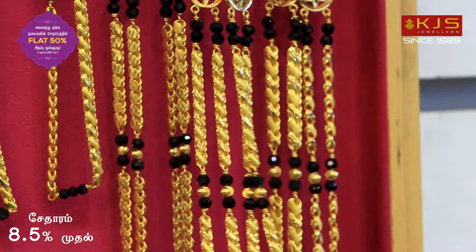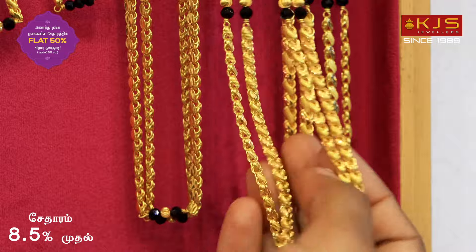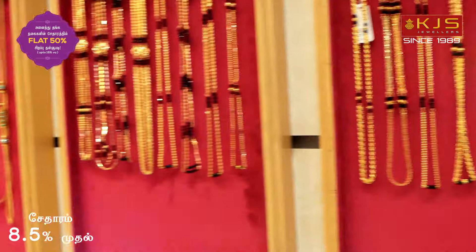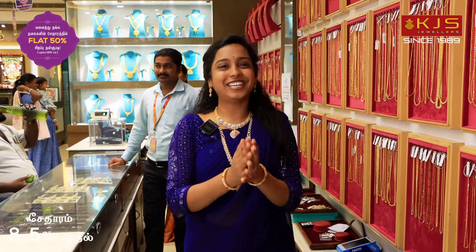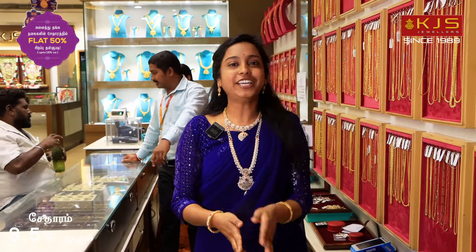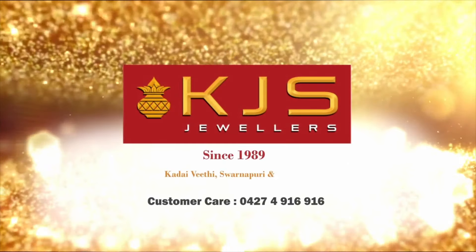We have a power wear collection in light weight. We have a raksha collection with a grand look. There is a special purchase at our KJS Jewelers. We have a special purchase with a discount. You can purchase at KJS Jewelers.